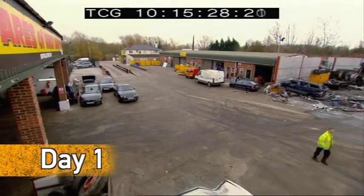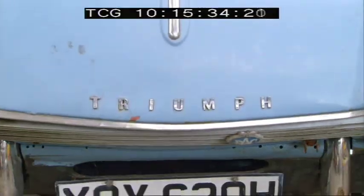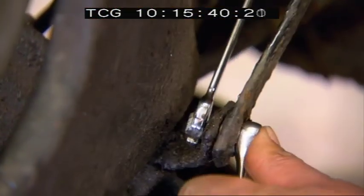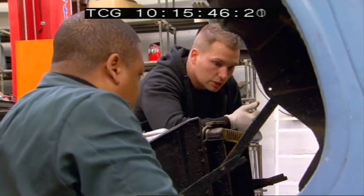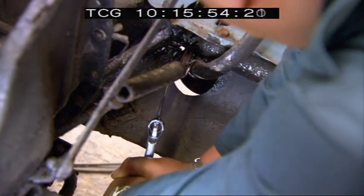Day one of the dismantle, and job one for George and Sheldon is to get that potentially valuable bonnet off. But with a car of this age, nothing is simple. We started taking off the first bolts and everything went fine — they were coming off nicely. It looks a bit rusty. We've got to the second bolt and then it all just started going wrong.